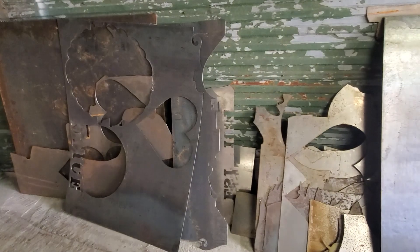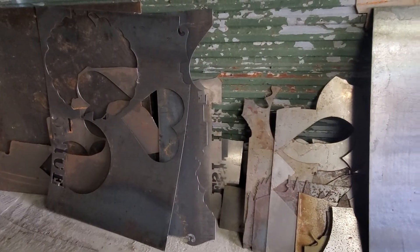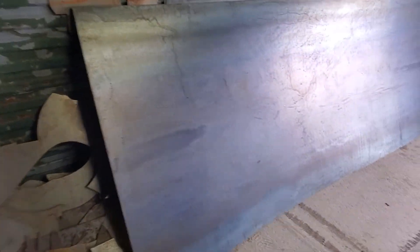I keep my metal — now with these prices, I keep every little piece just in case.